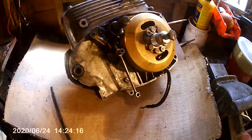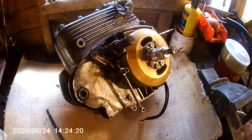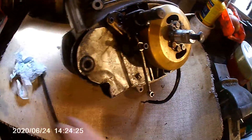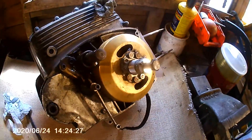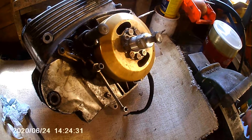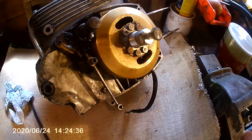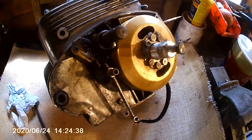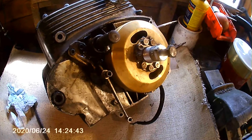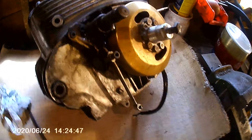Here we are in the workshop again. I won't be staying too long today because it's absolutely boiling - it's really hot. It's a wooden shed and it gets really hot. If anybody knows and has followed my videos, I do a series showing people that overcome problems on motorbikes or anything to do with engineering. I'm not trying to preach to professional mechanics.